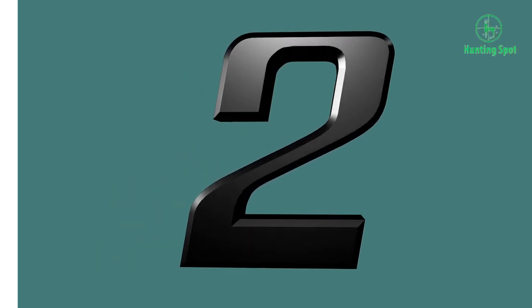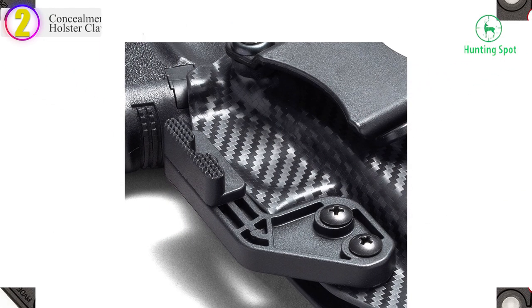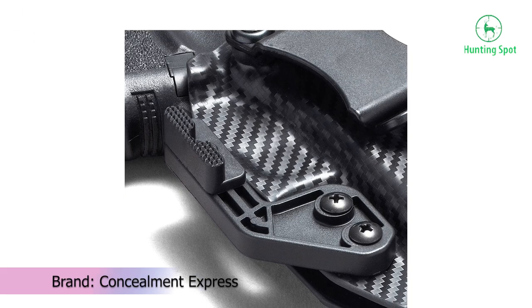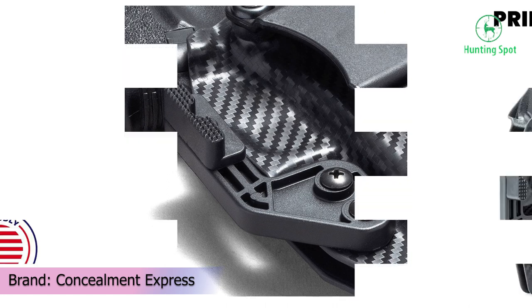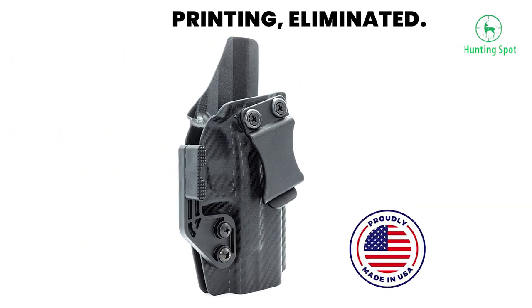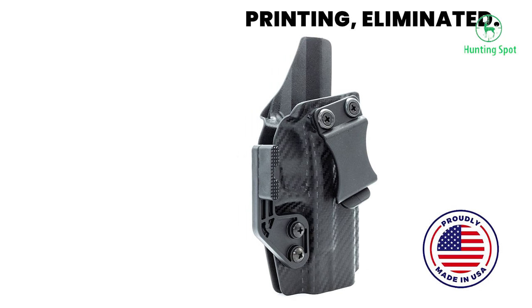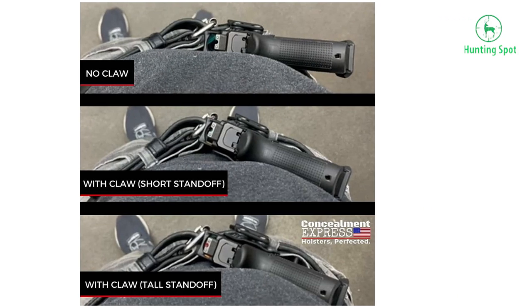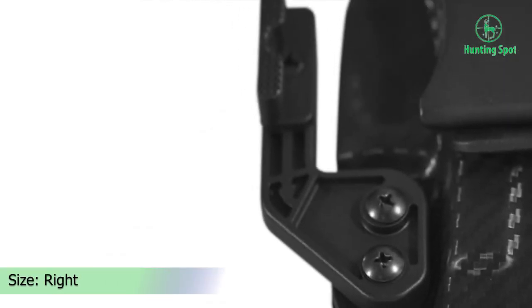Number 2 in our list — the Concealment Express Holster Claw Kit. This is one of the best IWB holsters on the market, according to people who use these types of concealed carry pouches. It's pretty affordable and it's reversible, so it can be used by both left- and right-handed people. This product is compatible with Concealment Express IWB and tuckable lines of holsters, but they must have two retention holes.